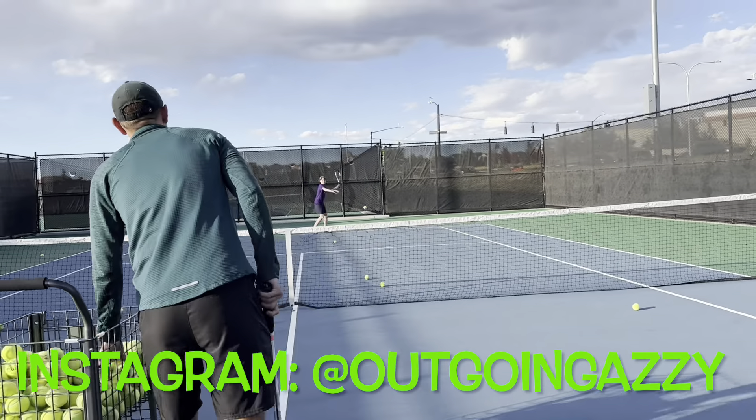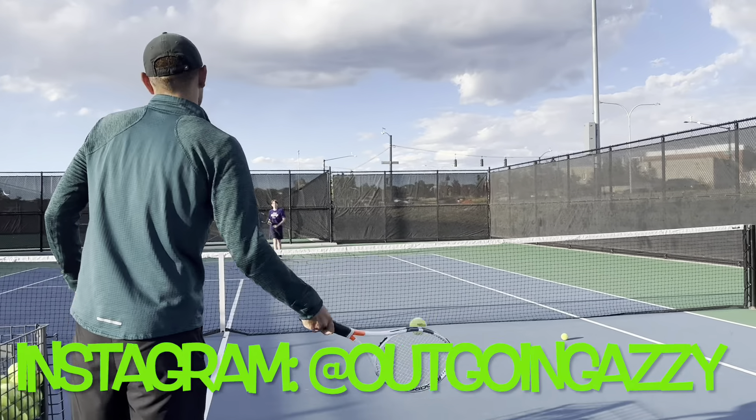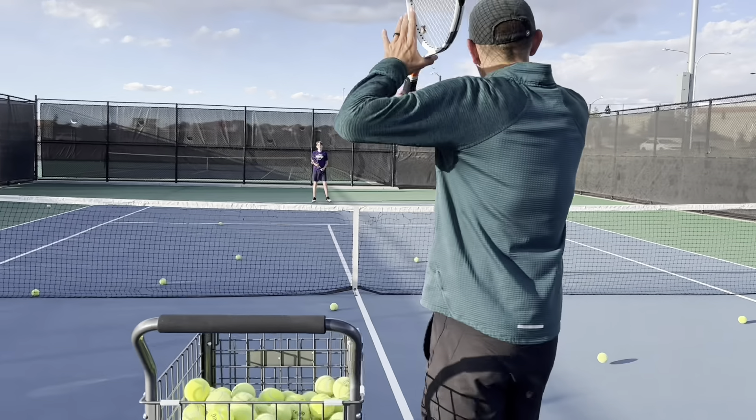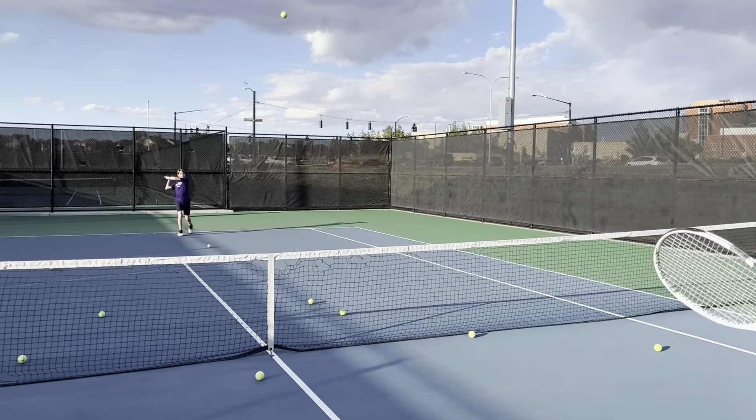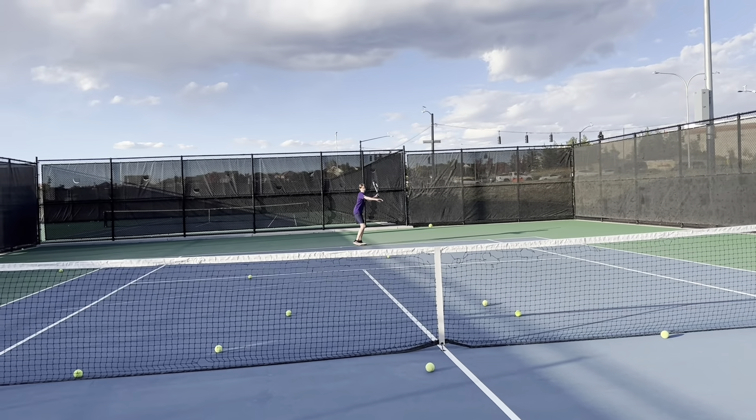Nice. So now, okay, good. Now catch that racket, okay? So we wanna complete the shot. But don't bring that back foot around.